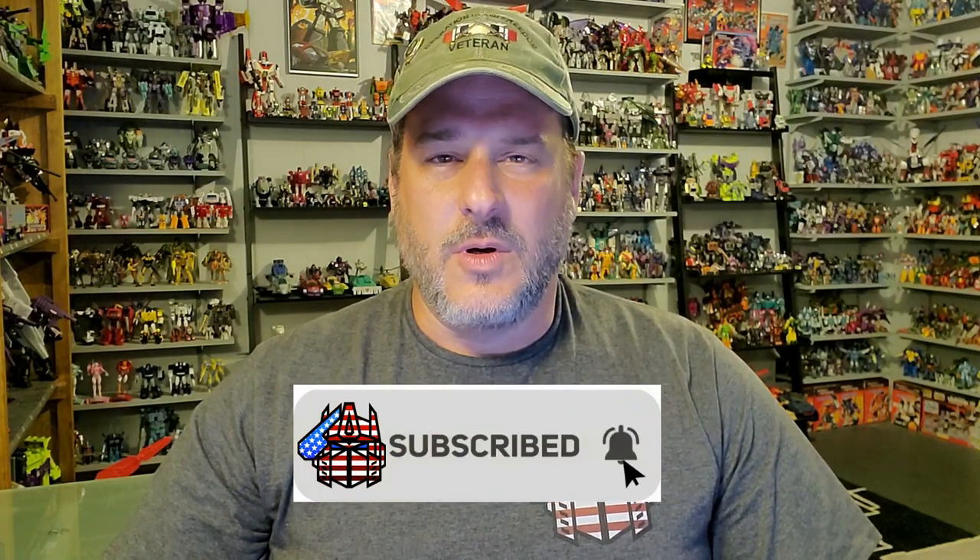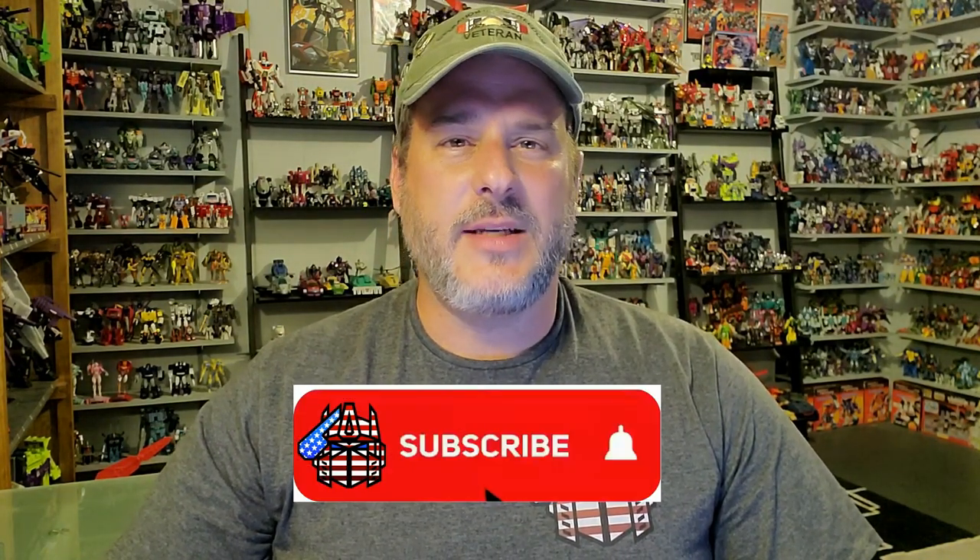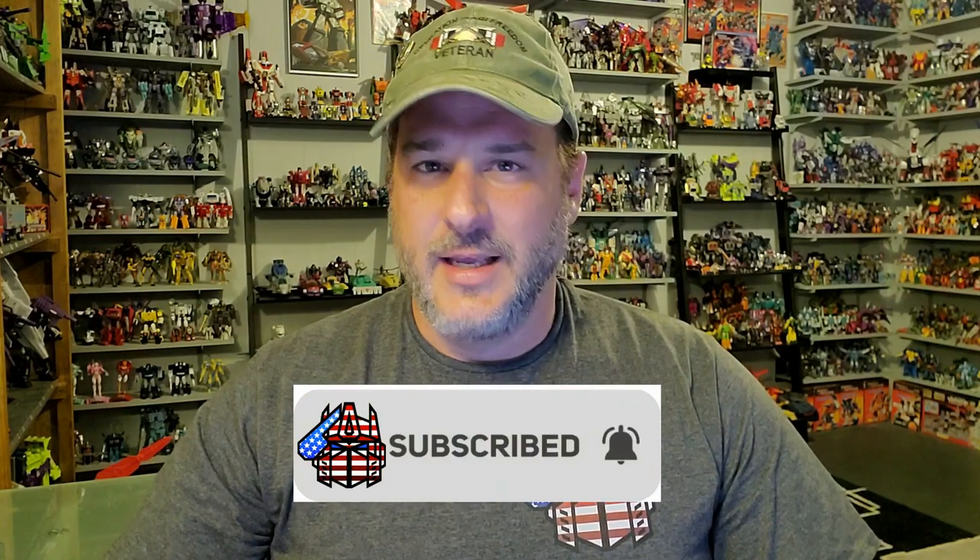Hey, what's going on guys, Patriot Prime here once again with another video review. The featured figure for this review is the brand new Masters of the Universe Revelations Skelegod. But before I get to taking a look at this figure, I need you guys to do me a favor — if you're watching this video and are not a subscriber of Patriot Prime Reviews, please consider hitting that subscribe button right now. It won't cost you a thing but will help me and my channel out tremendously, and help me reach my goal of 10,000 subscribers by TFCon in October.